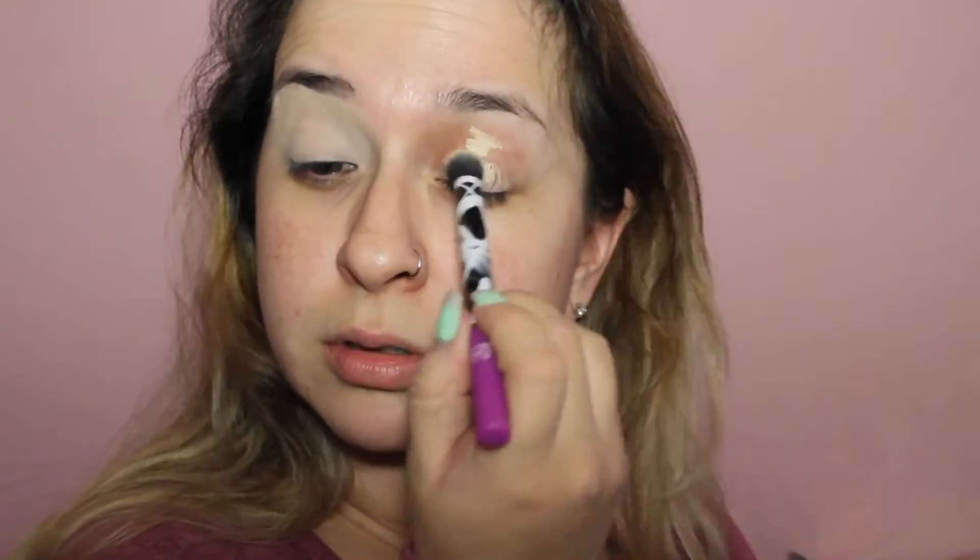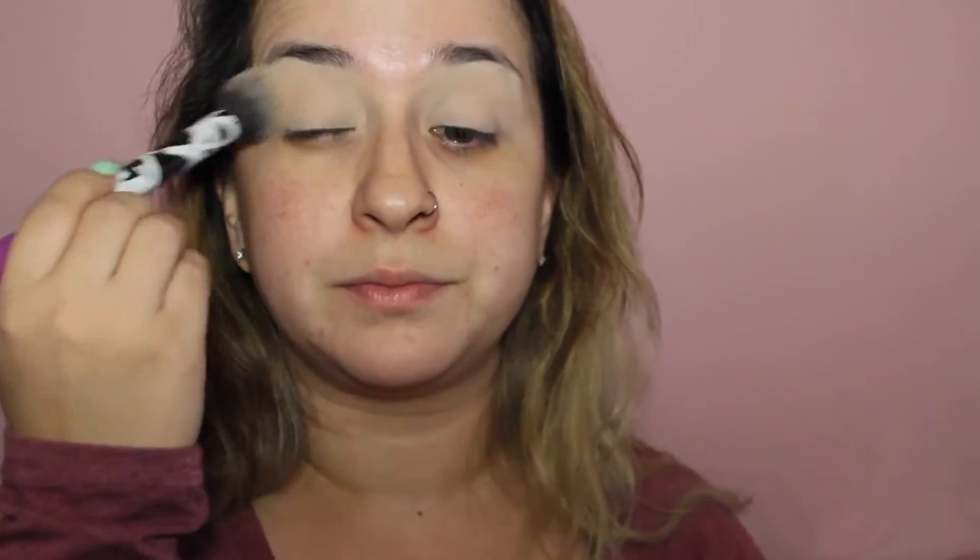I'm going to be priming my eyes with the Priming Potion in Eden by Urban Decay and then blending it out with this little buffing brush. Then I'm going to set my eyes. I get questions about these brushes — they're Real Techniques brushes, and I got them for Christmas in a limited edition set.